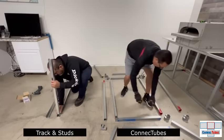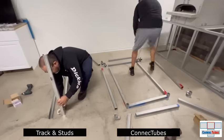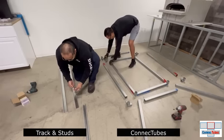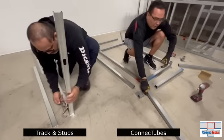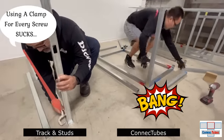Here is a comparison between building with track and studs versus Connect Tubes. Track and studs have many disadvantages compared to Connect Tubes. Studs are flimsy and not as strong as real steel tubes. They are difficult to work with and hard to make square because they do not have connectors. With studs you have to use a vise clamp for every screw, making it much slower to assemble.